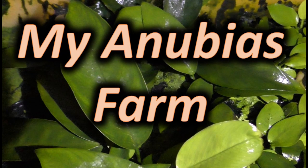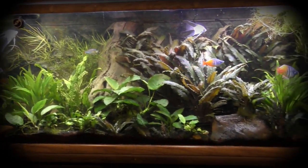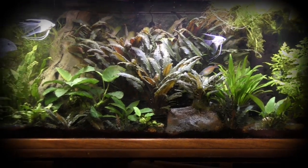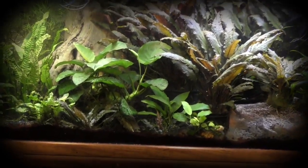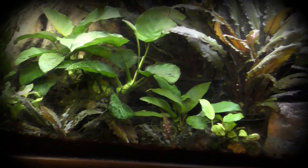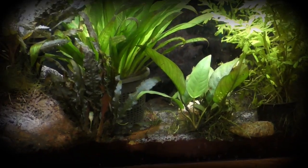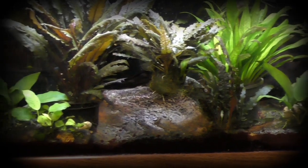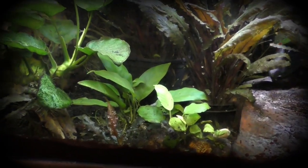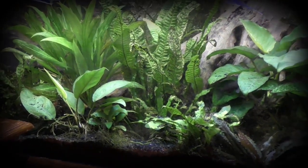Today we're going to talk about a fun project — my Anubias farm. We all love planted tanks, and this is my 200-gallon planted aquarium. I do use CO2 in this aquarium, and one of my favorite plants is of course Anubias. Many of these specimens have been grown in the farm that we'll talk about in a few minutes, and they grow extremely fast even after being moved into the aquarium. I think that has a lot to do with the CO2, and I make sure that their roots drop into the substrate.